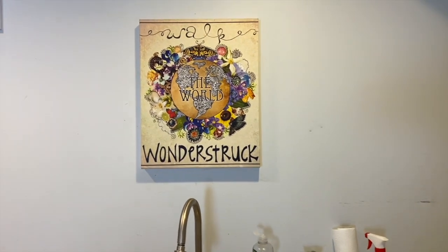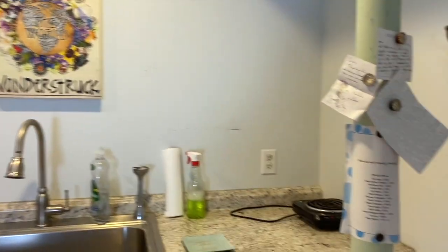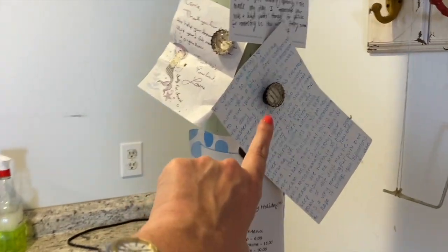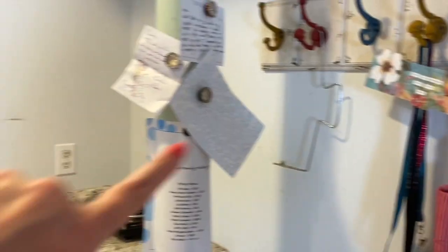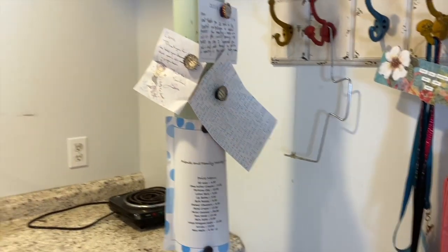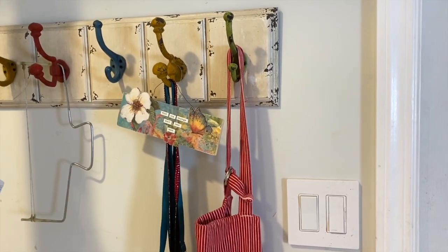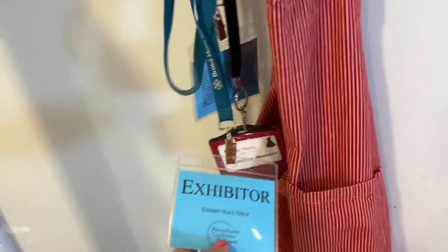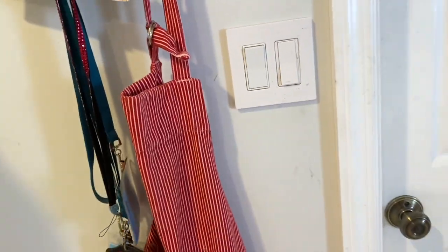This print was made for me by a girl on Etsy when I first set up the studio — it says 'Walk the World Wonderstruck.' Over here are some letters I've kept; one is from a seller encouraging me not to give up when things got hard early on. There's also a hanger with inspiration prints I made myself, tags from my first exhibition at the Pennsylvania Conference for Women, and my apron.